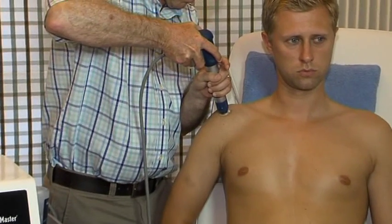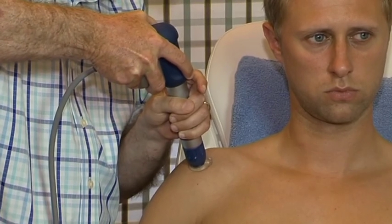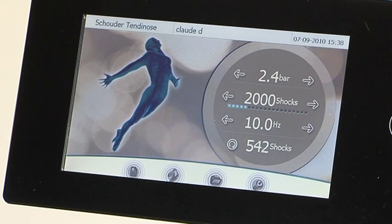The first 300 to 500 hits you stay around the basic settings. Afterwards you slowly build up the pressure until you reach the limit of tolerance of your patient.